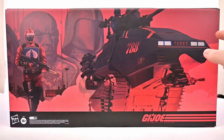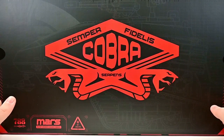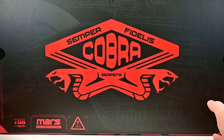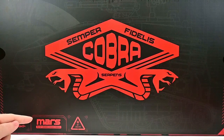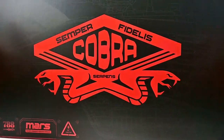On top of the box — this is a big heavy box — we have 'Semper Fidelis Cobra' or 'Serpians' there, which 'Semper Fidelis' just means 'always faithful.' So always faithful to Cobra with the cool logo there. We have MARS down here at the bottom — Military Armament Research Syndicate — which is Destro's company.